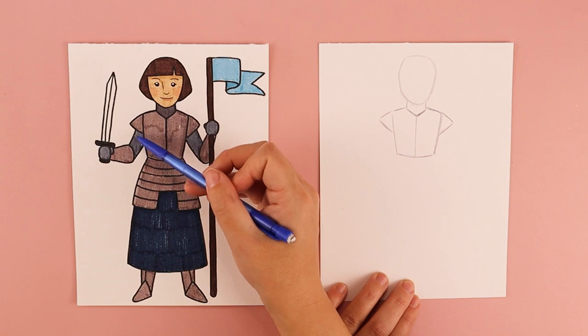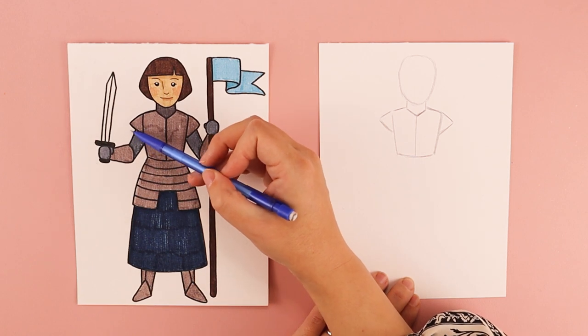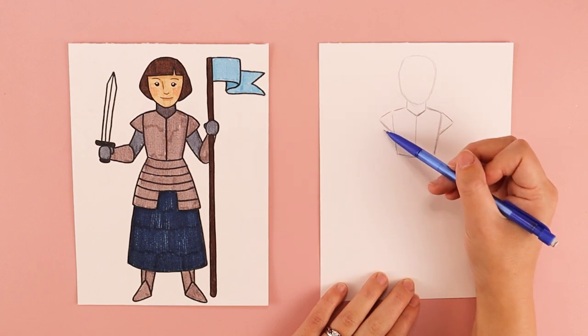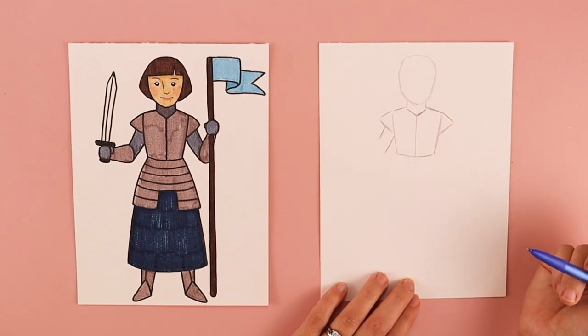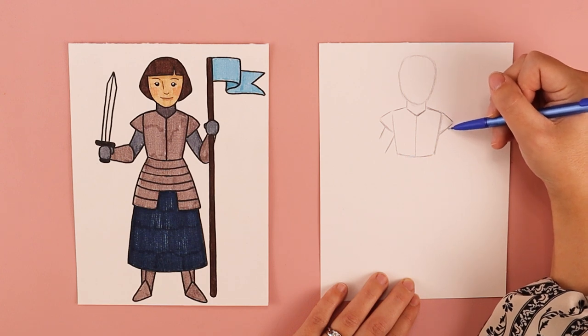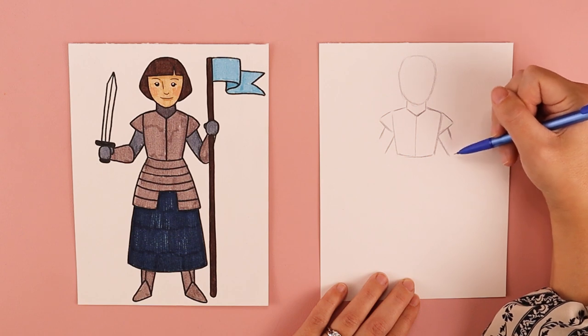We're going to be drawing in two lines to create the first part of her arms. Leaving a little bit of space between this part of the armor and her arm, I'm going to put a line that comes down and another one closer to her torso that comes down slightly longer. I'll do the same on the other side — a slightly shorter line for the top and a slightly longer line for the bottom part of her arm.